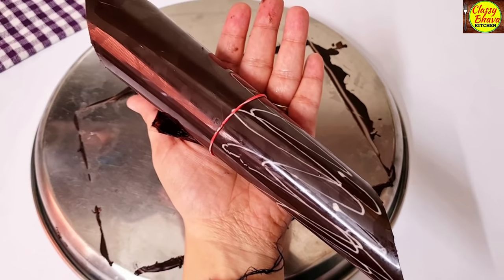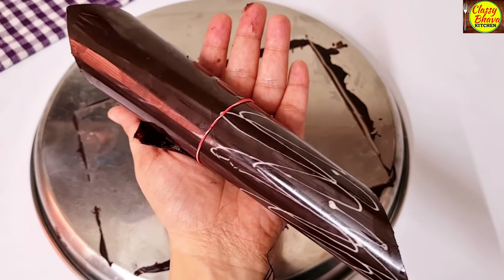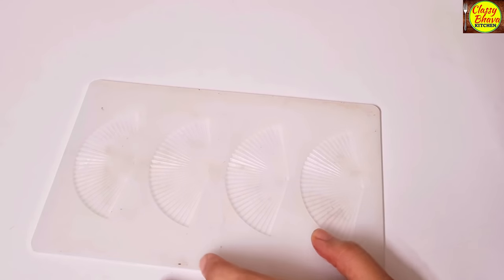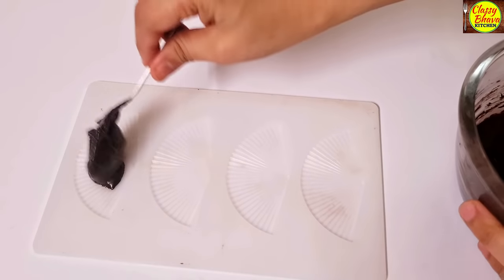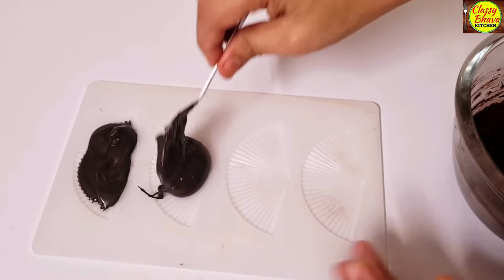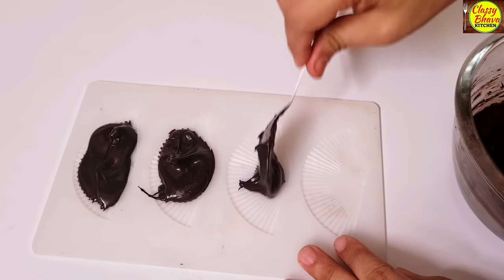The last decoration is made in a mold. I have a silicone chocolate fan mold which I showed in my last video. I will fill the fan mold with chocolate.